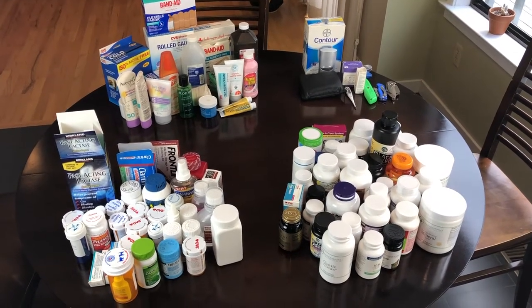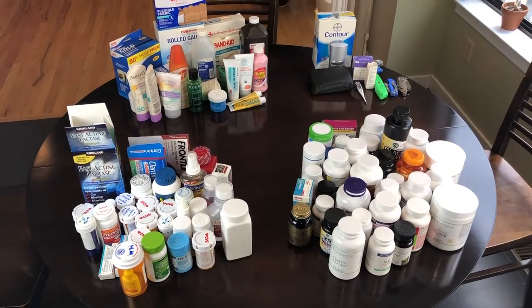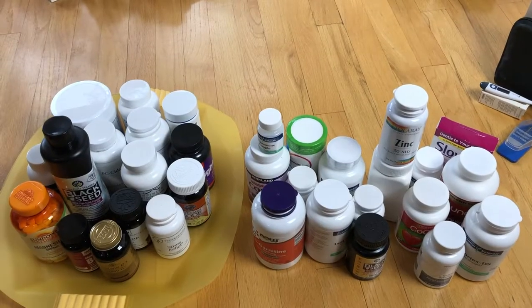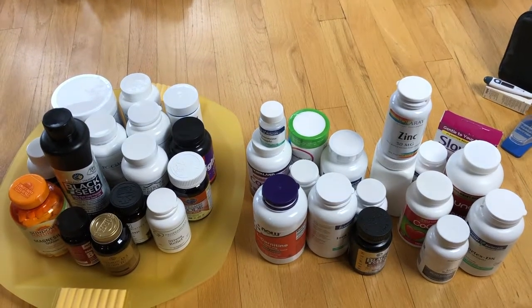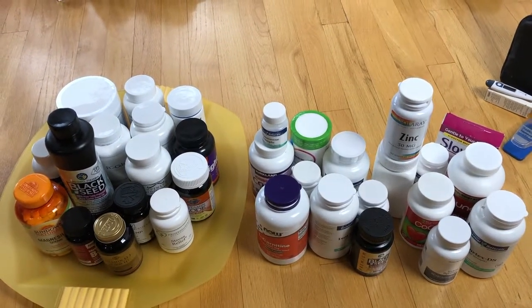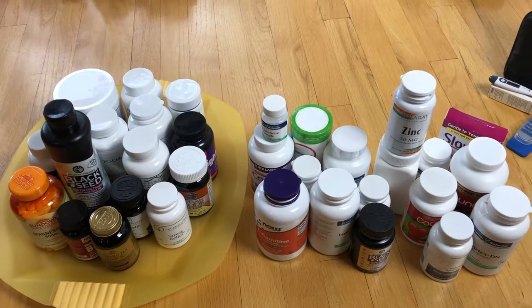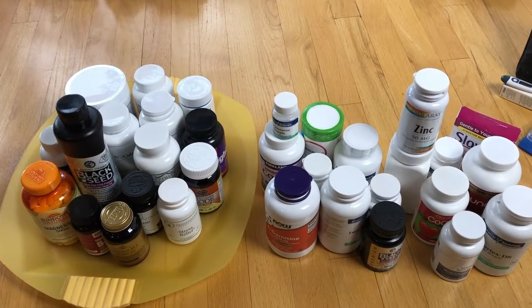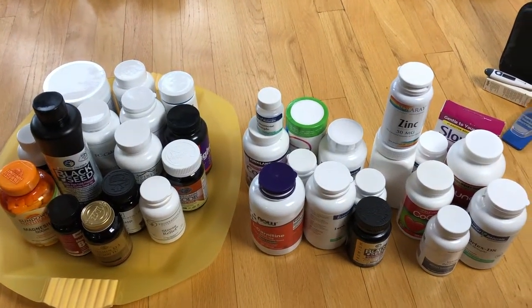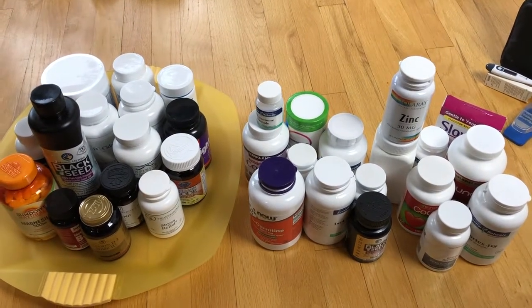Here's a good example of how much I had in my medicine cabinet that I didn't need. The stuff on the yellow tray is what I'm keeping and the stuff on the right is what I'm getting rid of — there was a lot. I'm predicting I'm going to have a lot more room in there, so I'm just going to keep purging and taking out expired stuff, then put everything back.